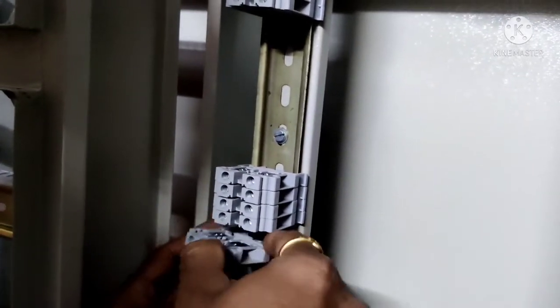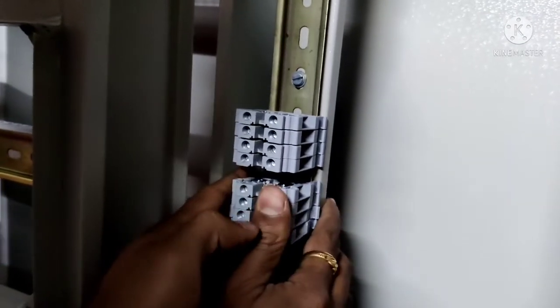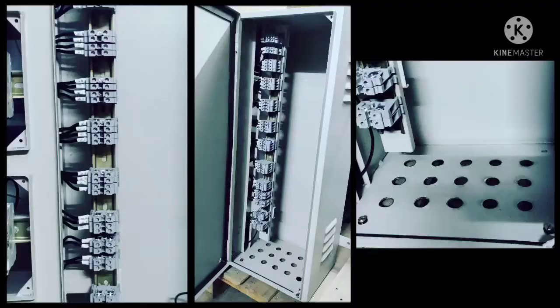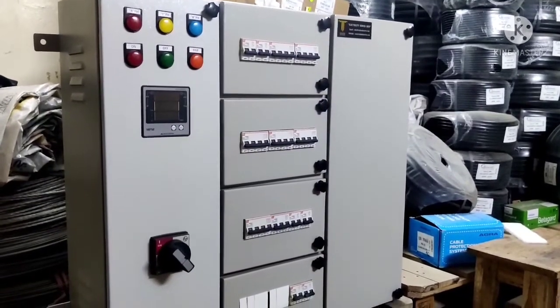The third section is used for load side cable terminations. Terminal blocks are mounted on the DIN rail, which is already affixed to the support channel. The first image shows finished terminations of cables from the outgoing side of circuit breakers. The next image shows the overall view of the finished cable chamber with holes punched for cable entry and gland mounting on the bottom gland plate. That's all — let's have a look at the final product.